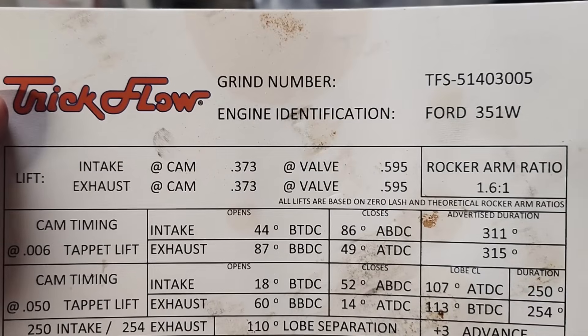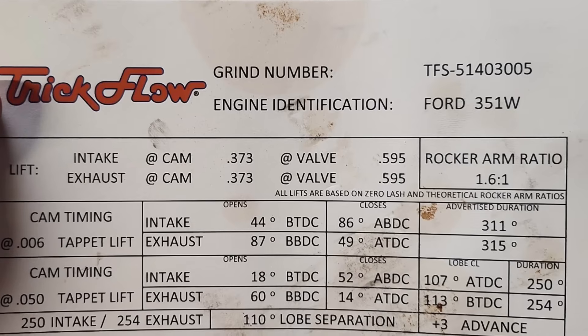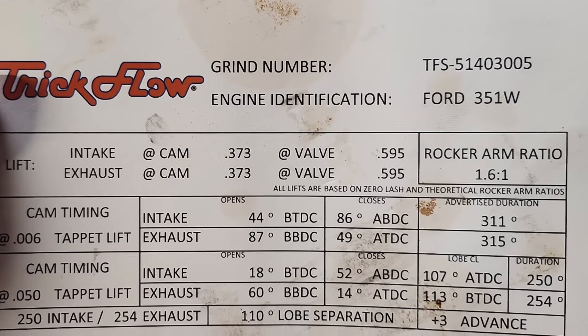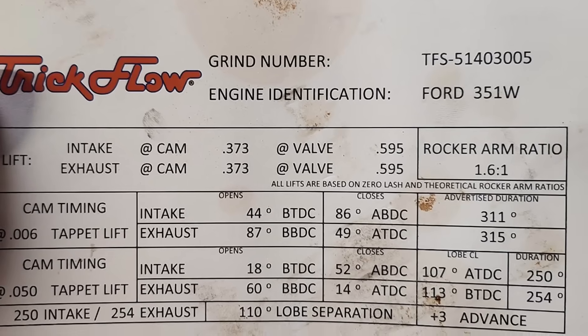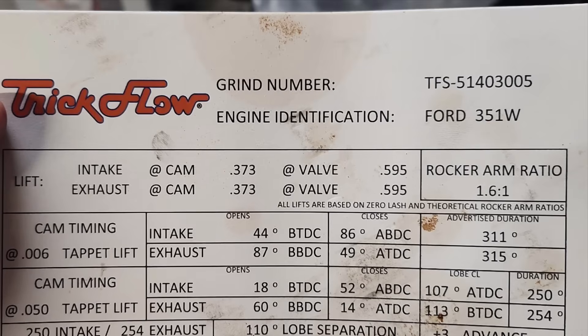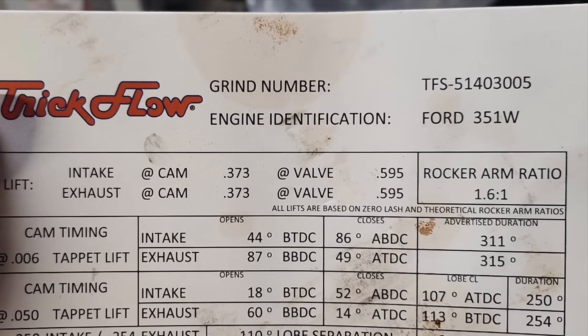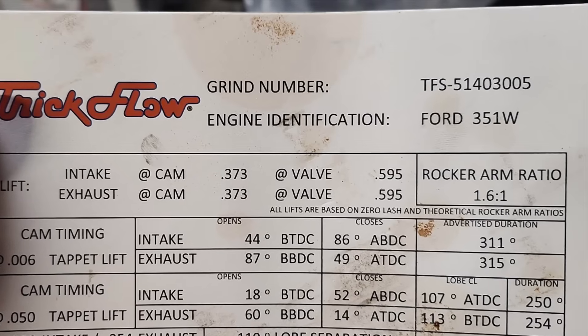Let me show you the cam card for the Trick Flow, then we'll show the dyno results, then the Daniel Powell camshaft card, its dyno results, and the overlays. The Trick Flow camshaft has 250 degrees of intake duration at 50 thousandths, 254 degrees exhaust, 0.595 lift, 110-degree lobe separation, and it's ground with 3 degrees advance. It's a hydraulic roller cam available from Summit.